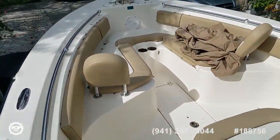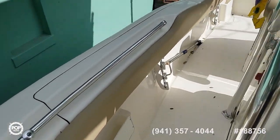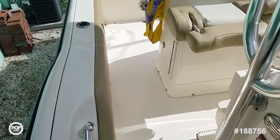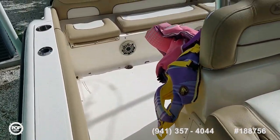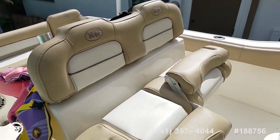Check out all of the high resolution photos we have posted on popyachts.com, and then call me today. My name's Andy. Look forward to meeting you for a walkthrough tour. Let's get you out on the water — fishing, cruising, and having fun.